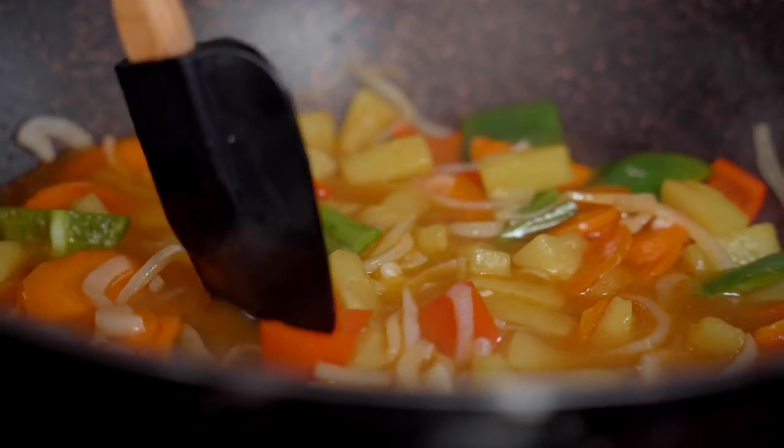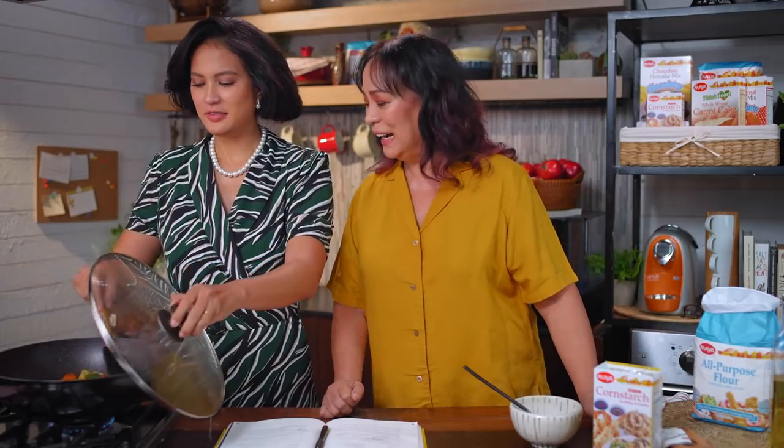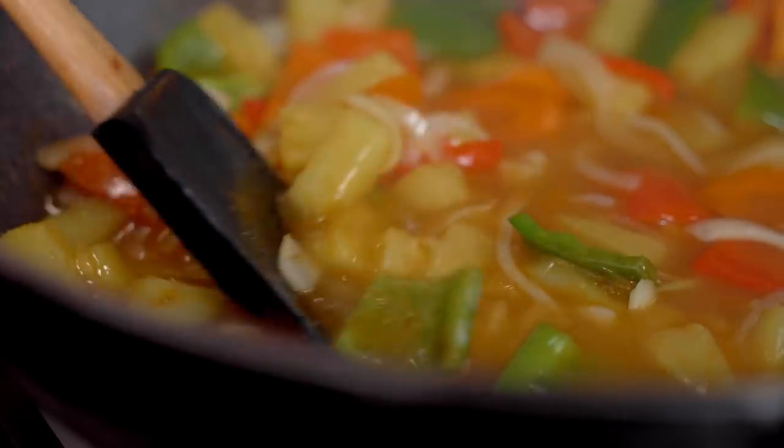I want to talk about my kids — this is the first time my mom met Valentin because we were obviously stuck in Hong Kong and also France. Do you think he looks so cute? When I was a baby, I looked like that. But the more I see him, the more he looks a little bit like Adrian — but the basic face, the puffy face, puffy mouth, puffy nose, that's me.